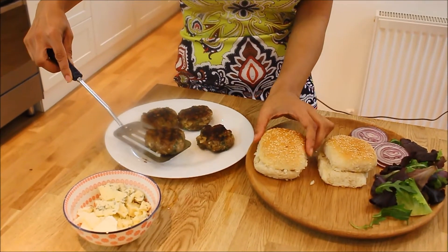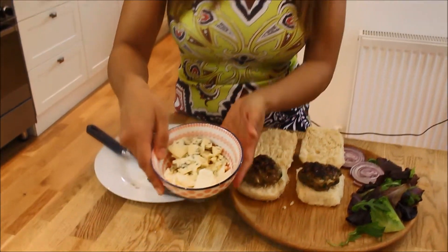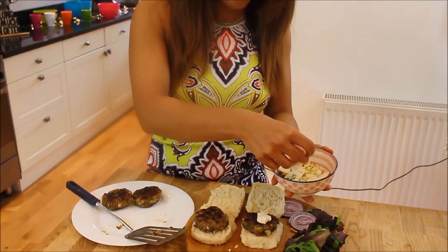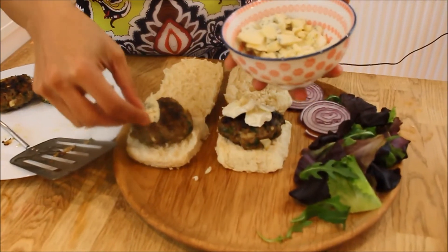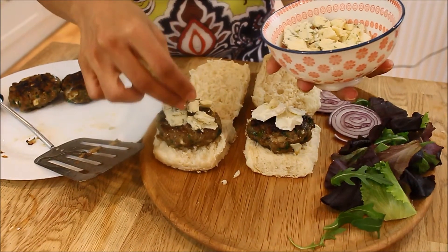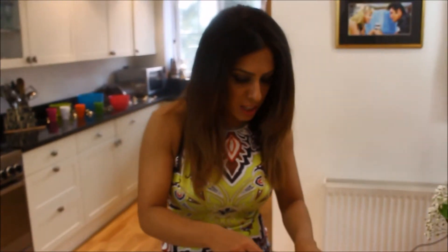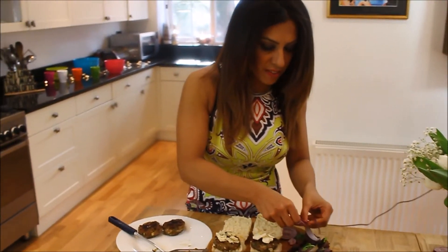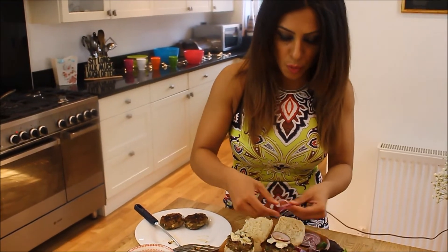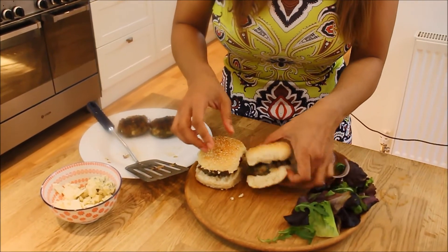So this is where we assemble our burgers. I've got some burger buns — you could actually just use naan bread to make it really authentic. Now this might sound odd, but it really works: you can either use feta cheese crumbled over the top, or my favourite, stilton. That tanginess of the stilton with the spiciness of the lamb works so well. You can also put an onion ring on top — a burger needs an onion ring, there's no point otherwise.